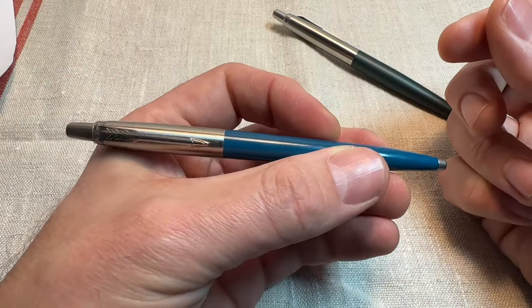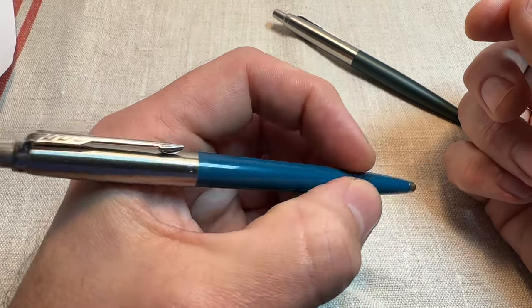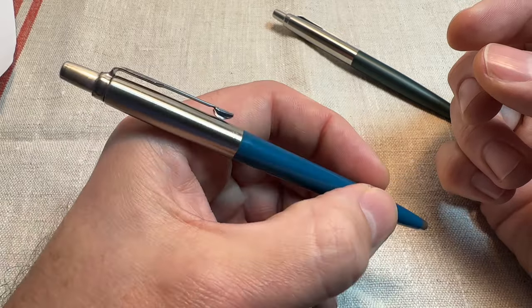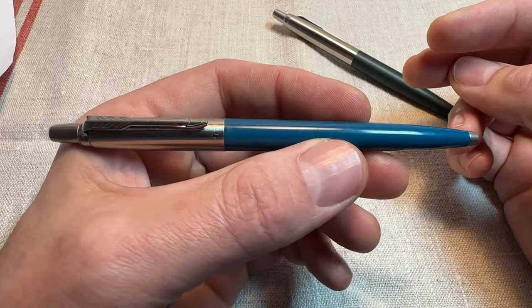The original Jotter — nice, compact, pocketable pen. And some people say that the barrel is maybe a little bit narrow, a little bit thin for extended periods of writing. Maybe so. But for jotting stuff down day to day, perfect size.